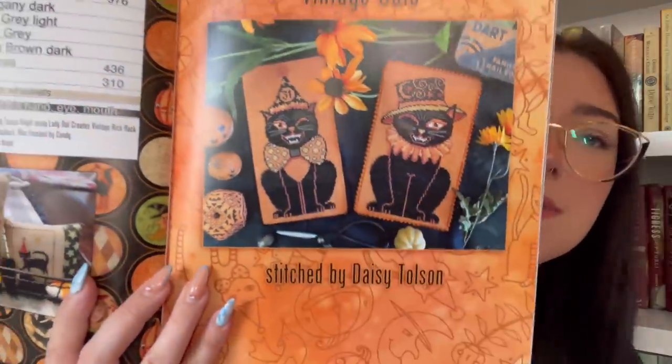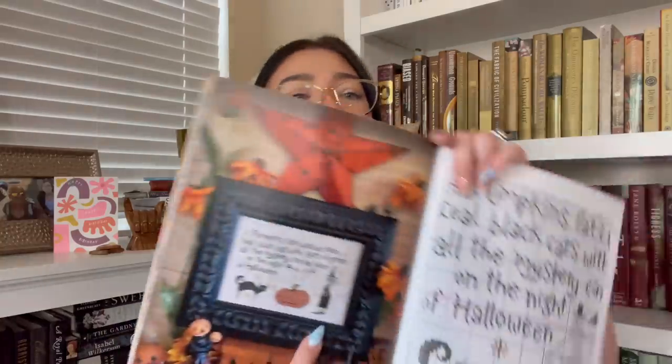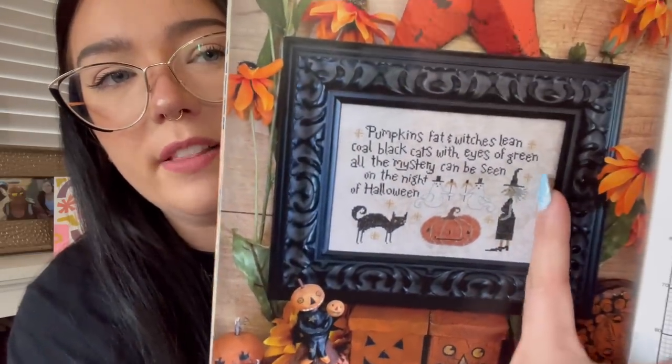There are these cute little smalls and two Halloween cats that I love, but there's so much black stitching that I don't think I could stitch that much black. There's one I really like with the quote: 'Pumpkins fat and lean, cold black cats with eyes of green, all mystery can be seen on this night of Halloween.' I am going to take out 'fat and lean,' and replace the witch with the one from the previous stitch since I like her little outfit and broom better. I thought that would be so cute — just lining up with the outer edge.